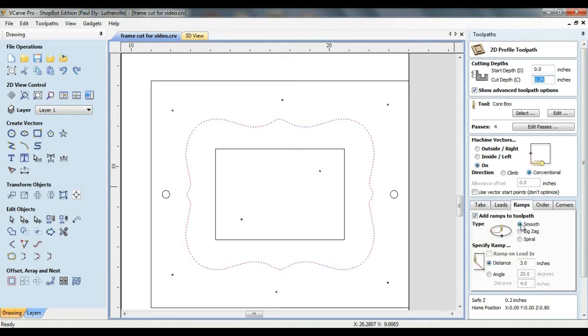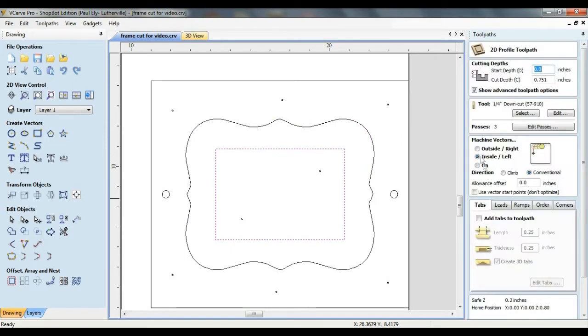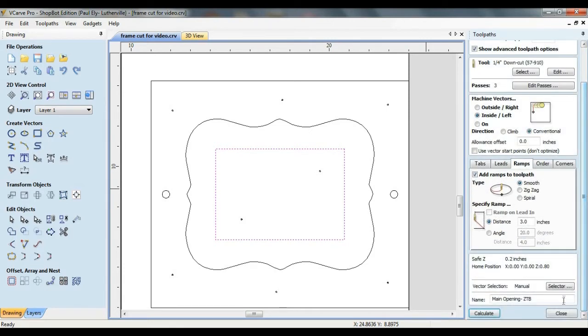I've also added a smooth ramp to that toolpath. For the main opening in the frame, I'm also going to use a profile toolpath, this time with a quarter-inch down-cut bit, cutting to a depth just over the three-quarter-inch thickness of the material. Machine vectors are set to inside, direction is conventional, and a smooth ramp is added. No tabs are necessary here, as there are two hold-down screws in the middle of the material.